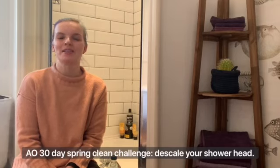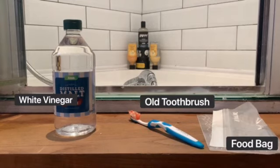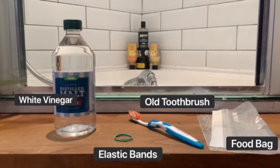Welcome back to the AO Spring Clean Challenge. Today's task is to make your shower head sparkle. To do this you just need a couple of household items: some white vinegar, an old toothbrush, a food bag and some elastic bands.